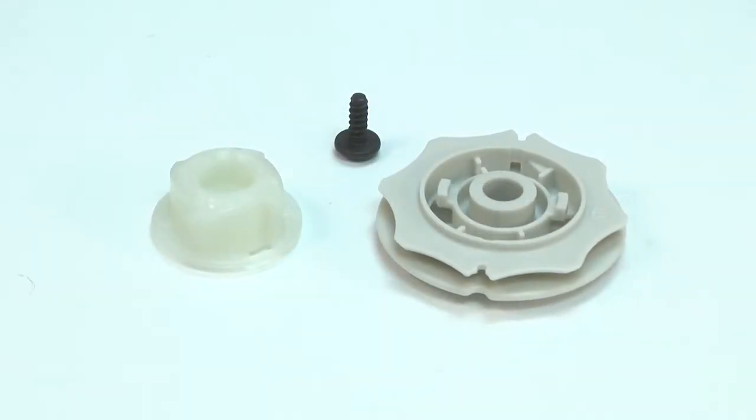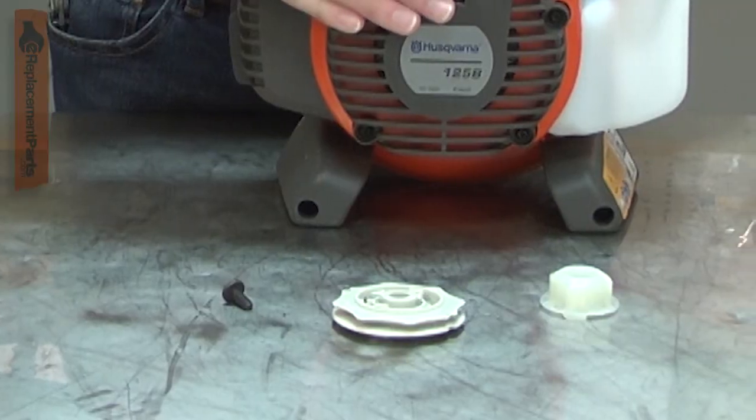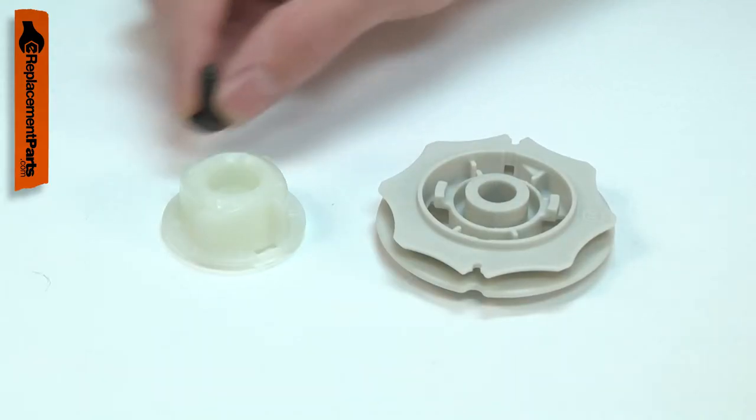The starter kit is a rebuild kit for your small engine starter. The kit consists of the starter pulley, the starter hub, and the screw.